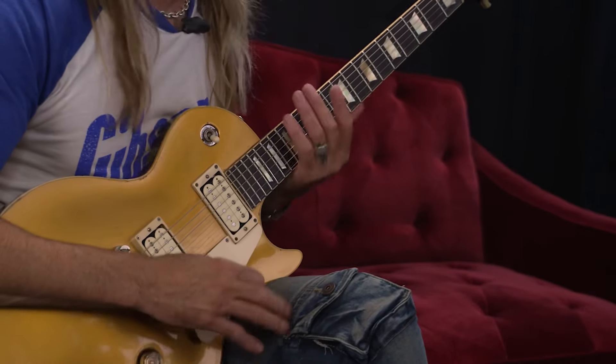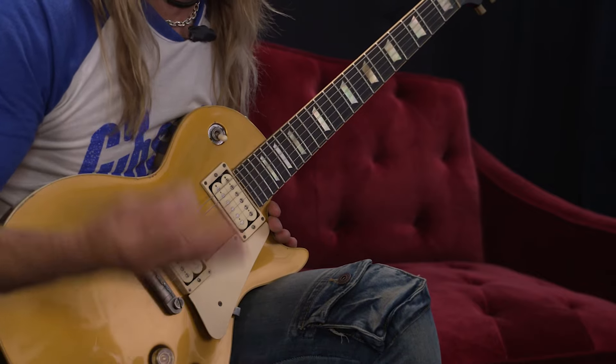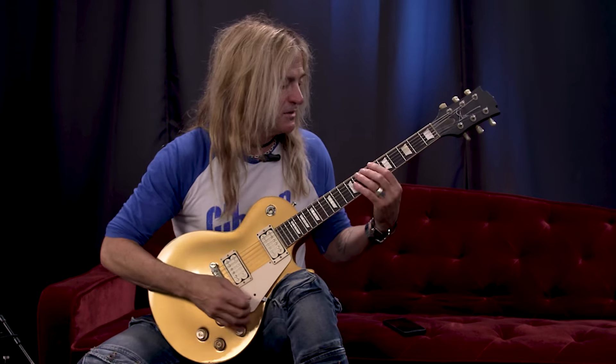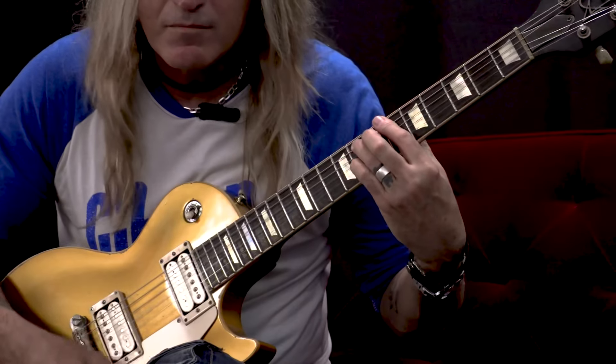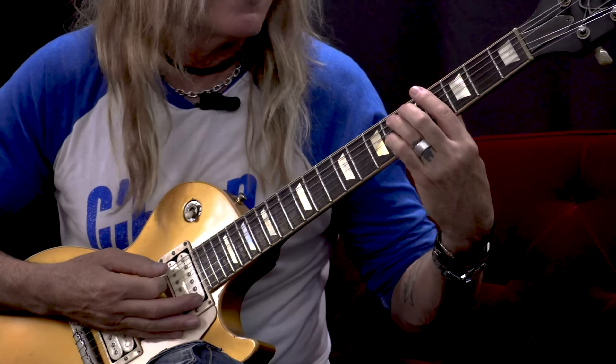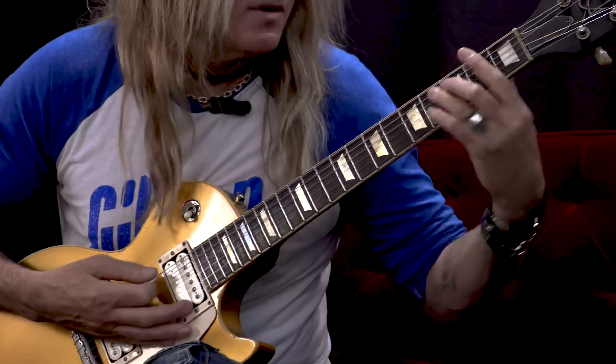The first riff I'm going to show you is by one of the all-time greatest guitar players, Jeff Beck. It's always okay to interpret how somebody played something because I wasn't in the room when he did it, and it just sounds like this to me. Standard tuning, it sounds like kind of a B-flat sus something, and then an A-flat, and then an F.